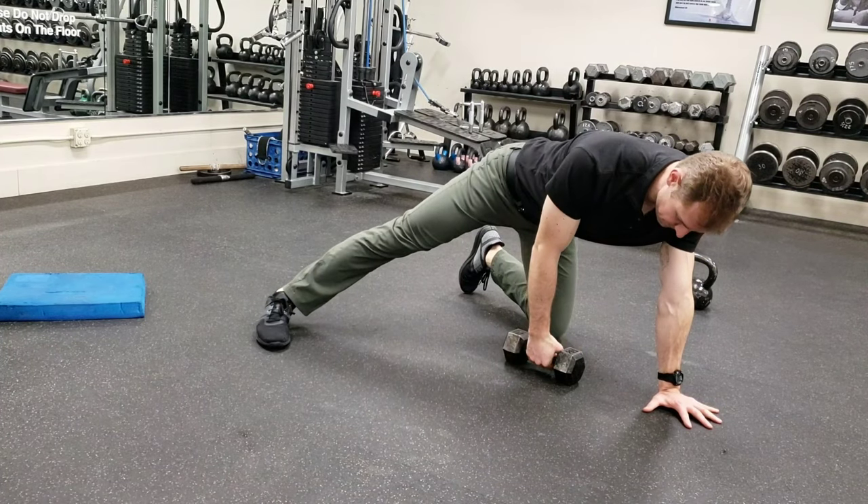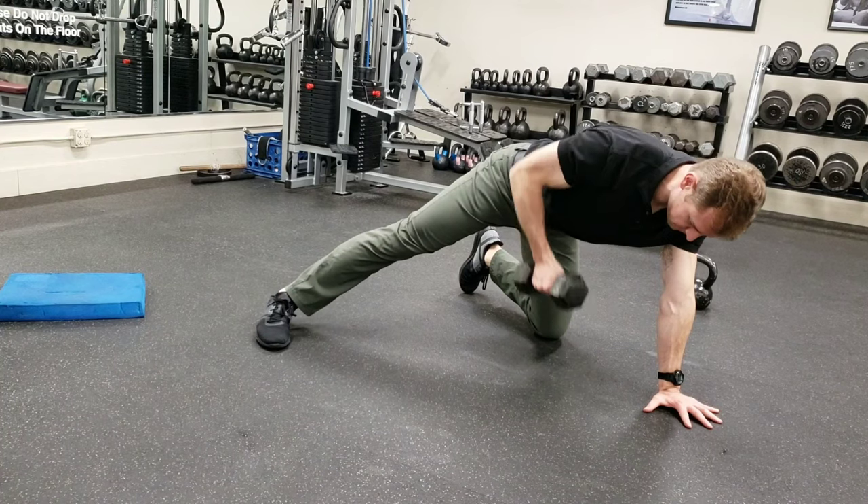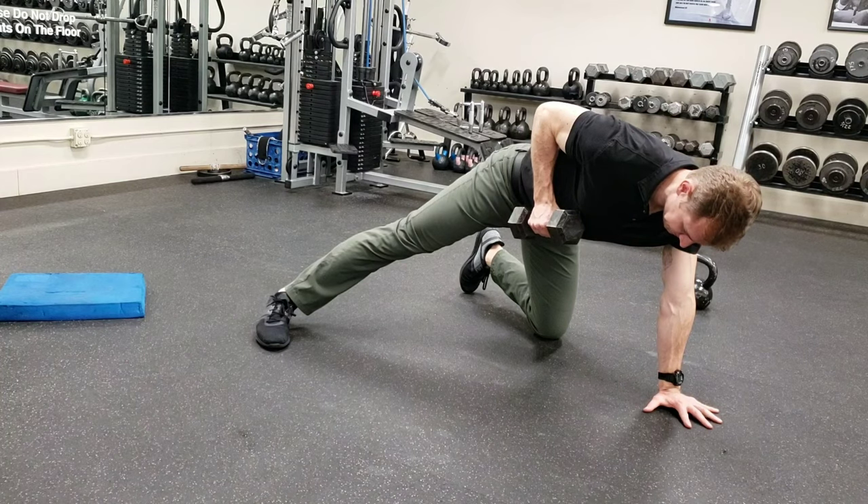Set a kettlebell on the floor and here's your position. My right leg is out like a kickstand. My left elbow is externally rotated, meaning the crook is facing forward. Shoulders down and back, and I'm going to pull up and hold it there.